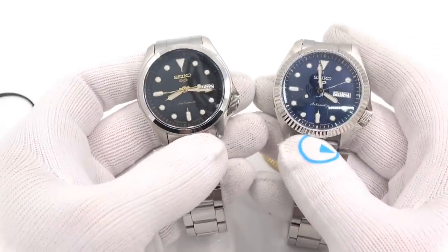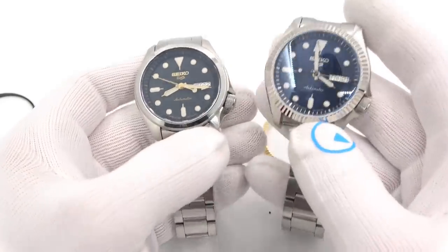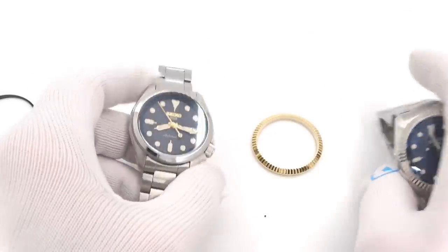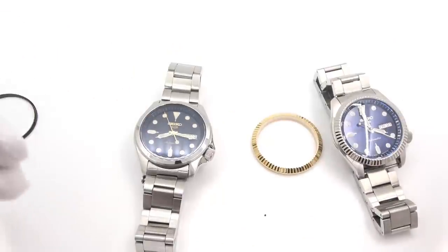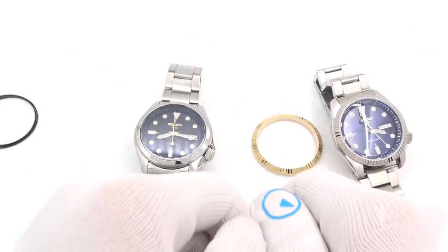This has been Mark from LongIslandWatch.com showing you how to upgrade the bezel on your Seiko 5. Please like the video if you enjoyed it, subscribe to the channel if you haven't done so, and put questions or comments down below — I'll address them as soon as I can. Thank you very much for watching. Bye-bye.